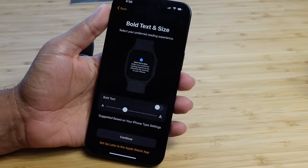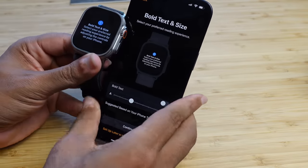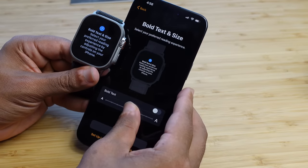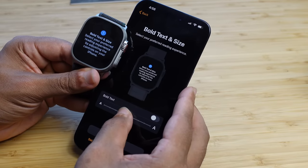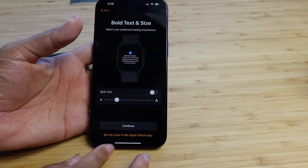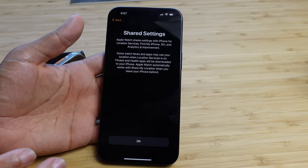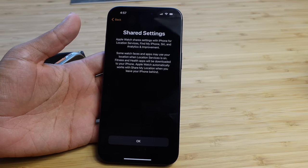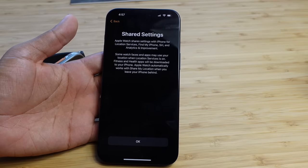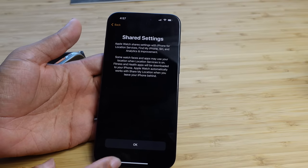Next is bold text and size. You can adjust the text size and it updates in real time on the watch. Toggle bold text on or off, increase or decrease the size to your preference, then hit Continue. After that is Shared Settings — things like location services, Find My, Siri, and analytics will be mirrored from your iPhone to your Apple Watch, so watch faces can use your location for weather and similar features.